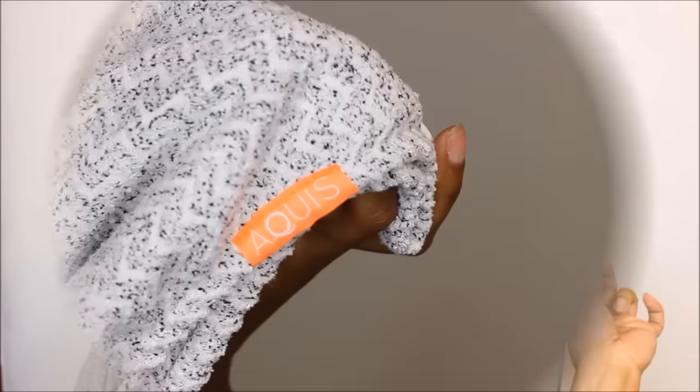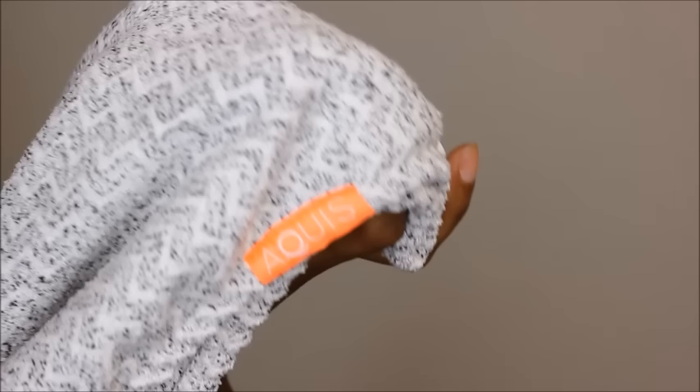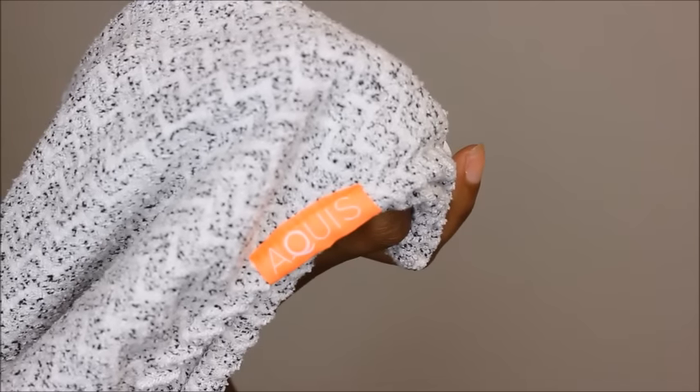Sometimes you're not ready to start styling right away — you like to style while your hair is damp, but you may need to do chores or apply makeup and you don't have time for water dripping on your clothing. So instead of reaching for a towel that could cause frizz or breakage, I reached for my Aquas hair turban.